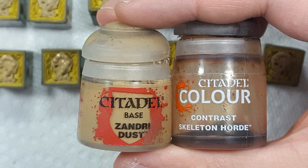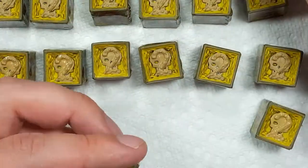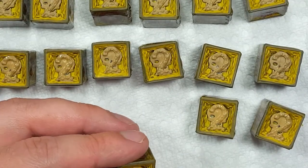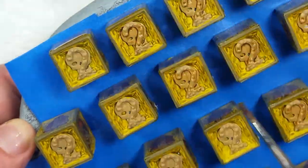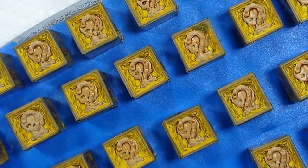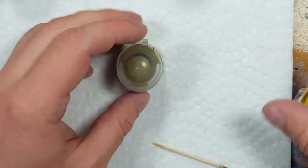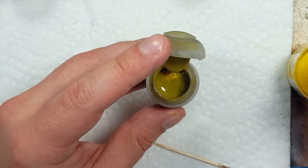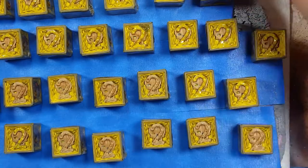With Xandri Dust and Skeleton Horde contrast we paint the twos — taking Xandri Dust and applying it all over the skull in the back and the two. When that dries we apply Skeleton Horde contrast onto everything. I then find a small solution for my Nurgle's Rot problem: I take Bombay Yellow India ink and pour directly into it. I realize it probably needs to be a one-to-one mix to get the right color, so I mix some on a palette with more India ink to get the right color, and then apply this all over the twos.